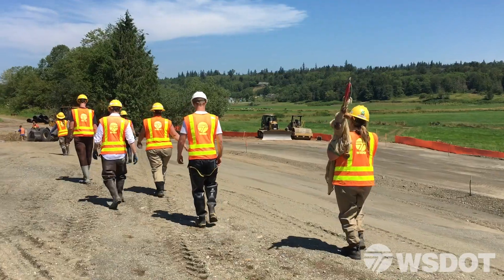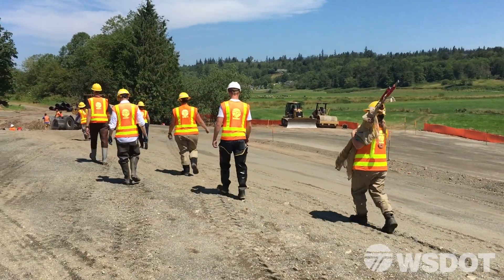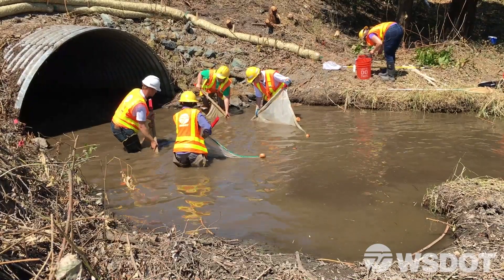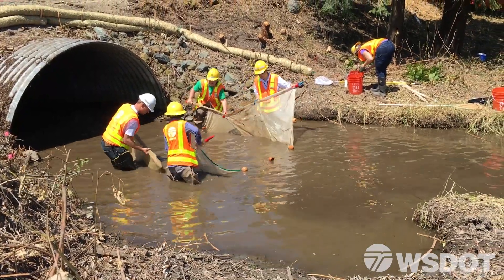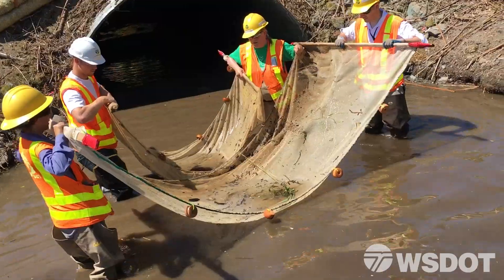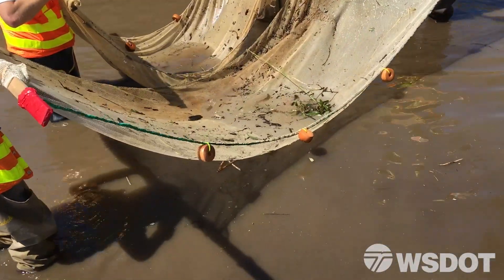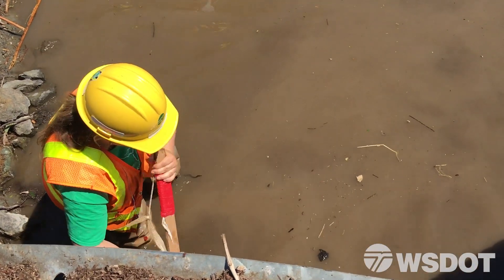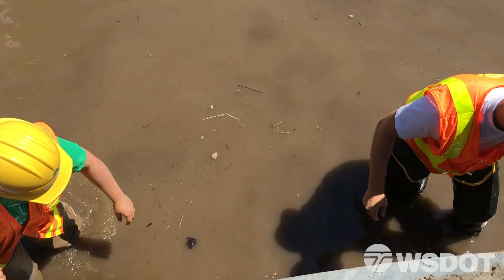The first steps we take is to come out here and evaluate our site and think about how we're going to move fish effectively and safely. We usually start out with seining and using dip nets, trying to remove fish and get them to leave naturally. Once we've gone through that effort, we switch over to electrofishing to get fish that are hiding up in the banks and are harder to get with our nets.